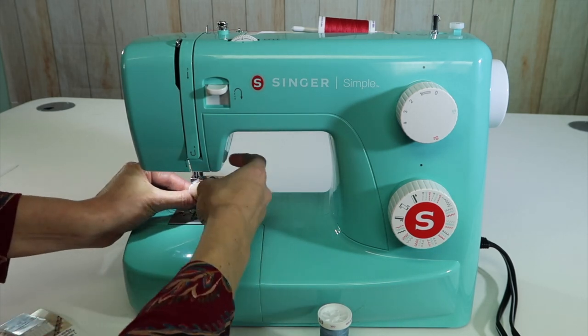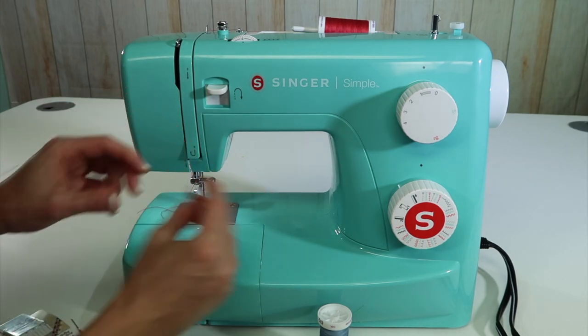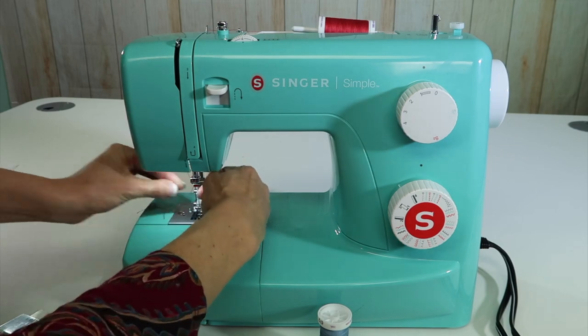By doing a 3.0 double needle, I'm going to go ahead and switch the needle first. I'm going to leave one thread threaded in here already. Flat side to the back, and then make sure it gets all the way as high as it's supposed to go.